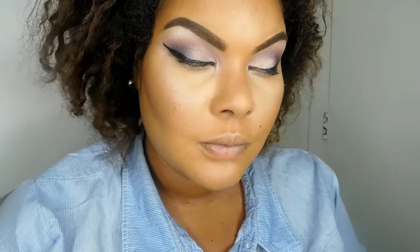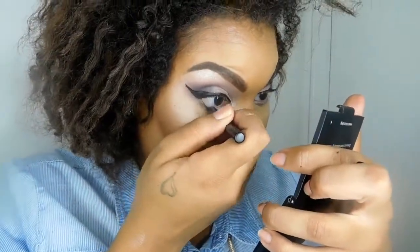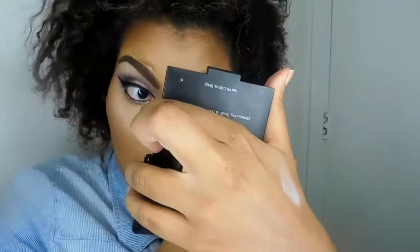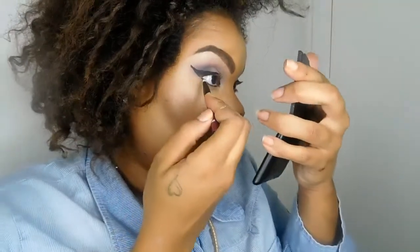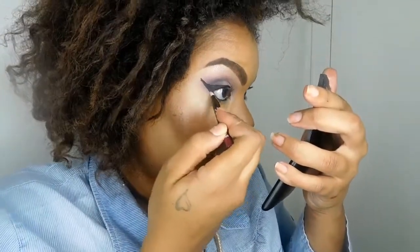Now we're going to take our eyeliner and create a wing — you don't have to do this step if you don't want to, but I have to. We're going to take some black eyeliner and line our waterline, and also bring it down to our lower lash line.